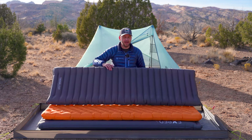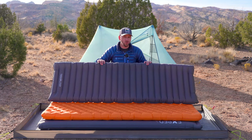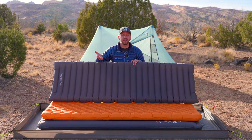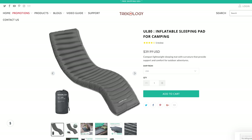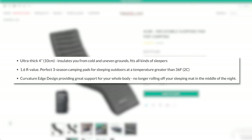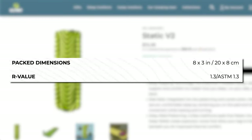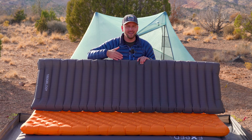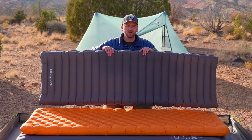Let's talk about this pad here — this is the UL80 from Trichology. It's a very affordable sleeping pad, and when you're first looking at pads you're probably thinking you don't need to spend that much. What's critical to understand is that a low-cost sleeping pad is typically not going to have the necessary insulation to keep you warm for most temperatures, except for dead summer — basically if it's not getting below 50-60 degrees at night.